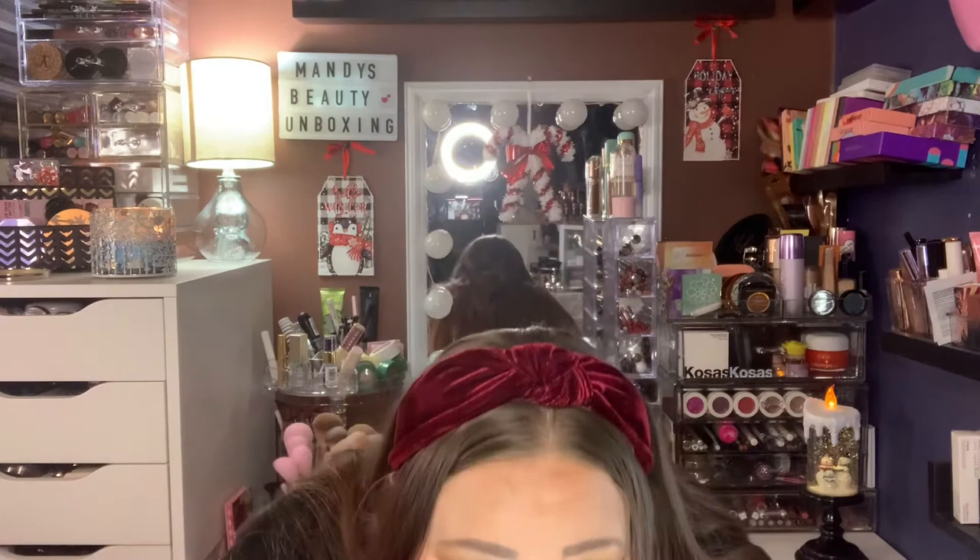That is red and it is a blue-based red, so it will help your teeth look better. I don't really smell anything, but you guys, that is perfect for the holidays. This box is amazing.